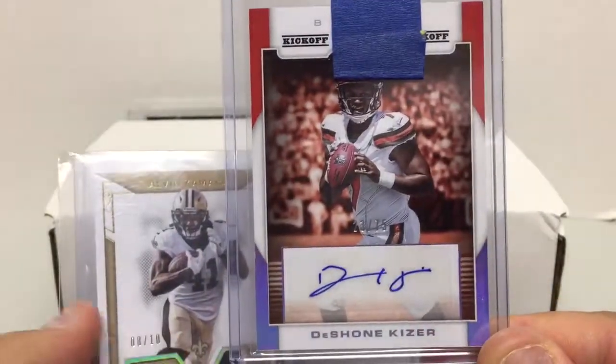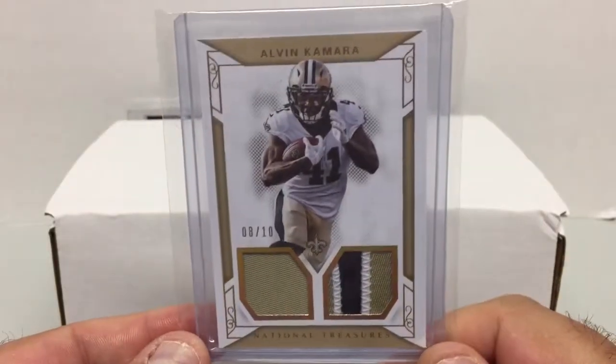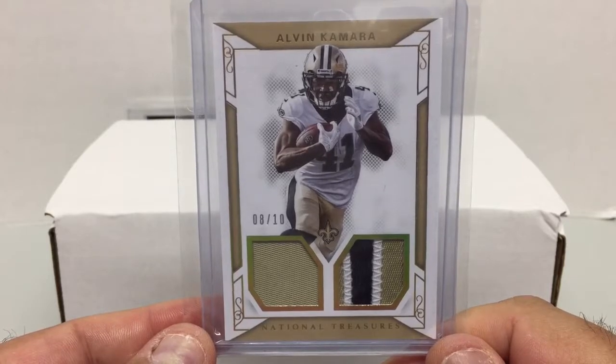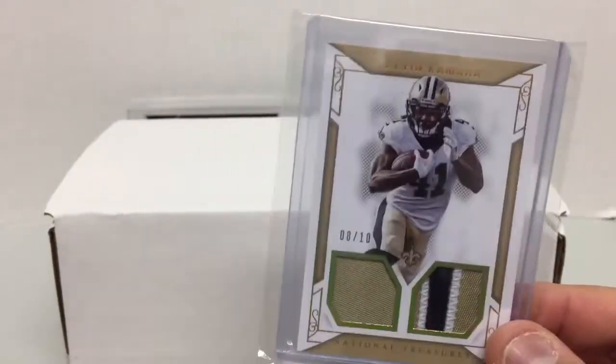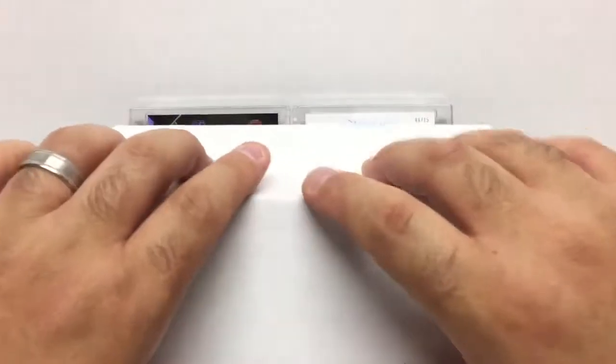And finally, an Alvin Kamara dual jersey patch — one of them is a three-color patch — from National Treasures, numbered 8 out of 10. Got this for a pretty decent price, so I was happy to pick that up. That's it for eBay.